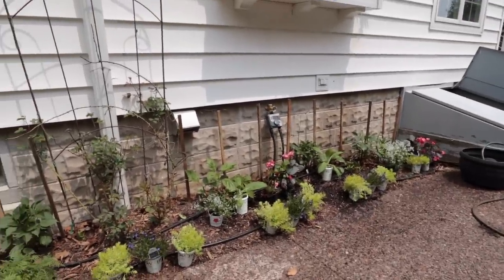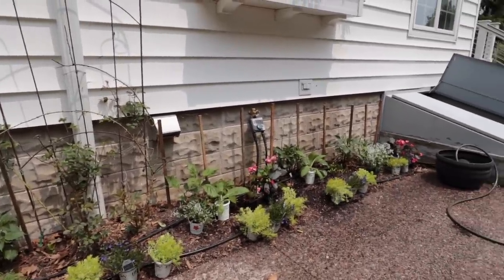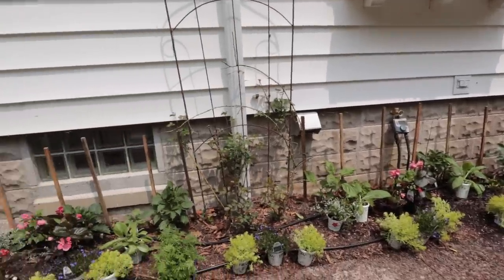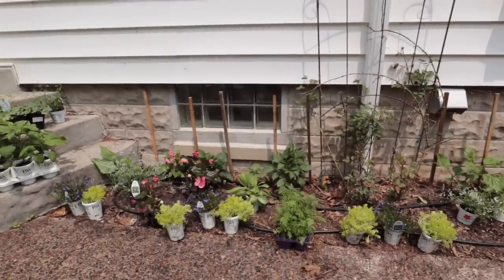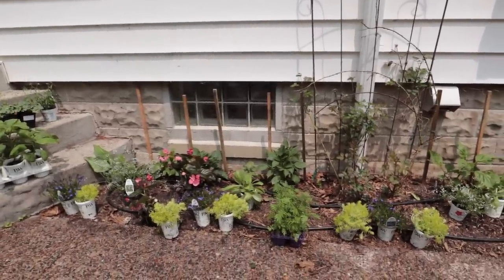I've already mixed in a lot of organic fertilizer — specifically a bloom fertilizer. This is highly amended soil anyway, so plants tend to do well here. I just have to figure out these last couple of plants and then get planting.